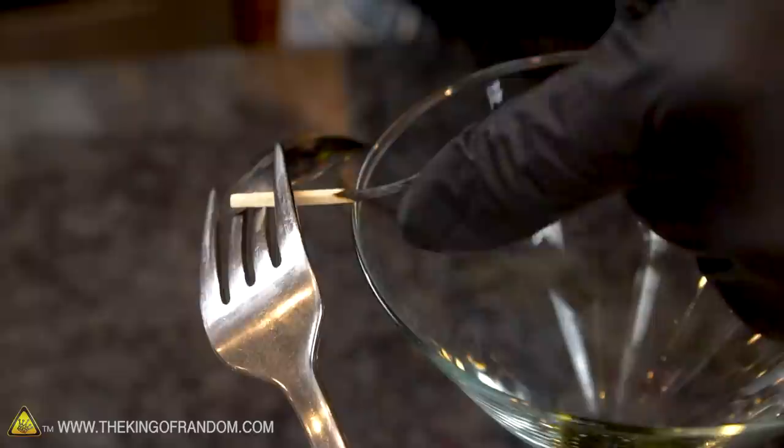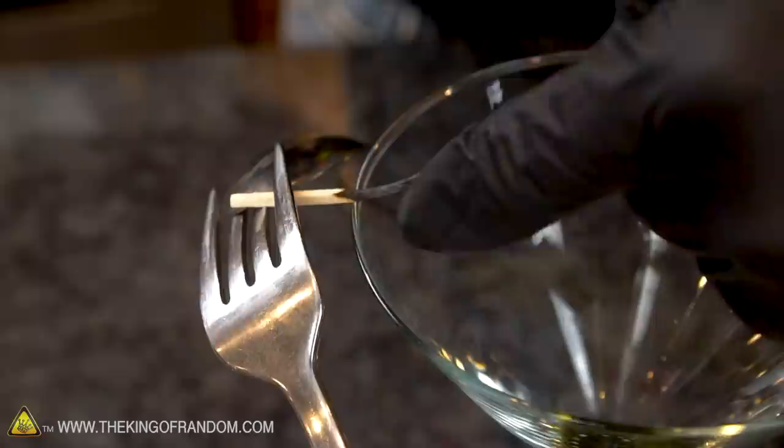Look at the black charred match head here. And if we just tap that with another matchstick, we can actually break it right off. And that's the exact fulcrum point of the system. Perfectly balanced.